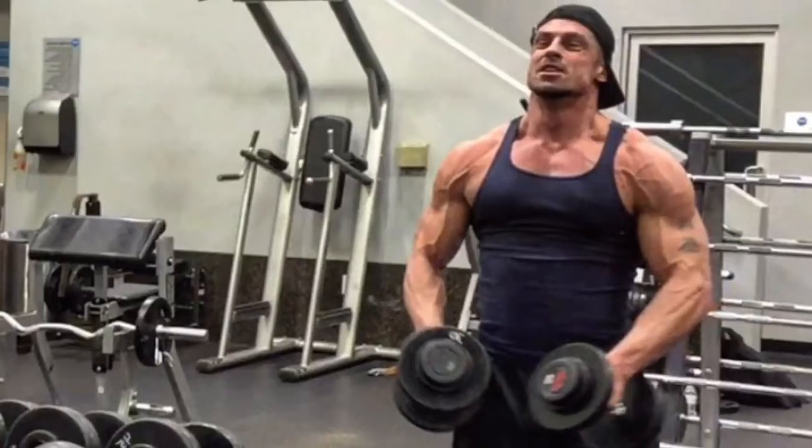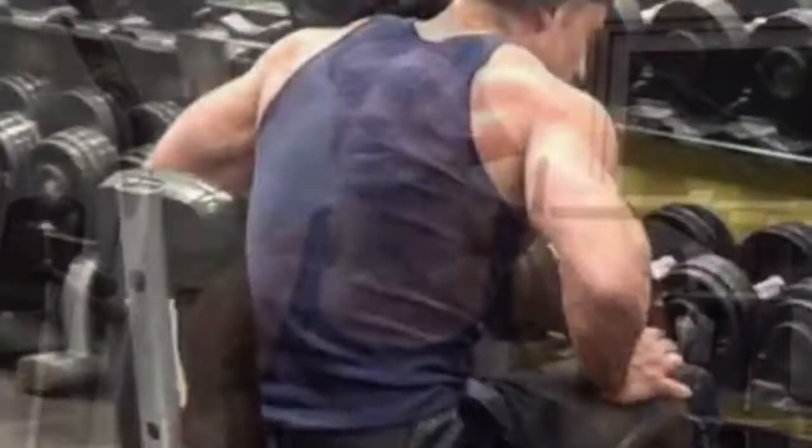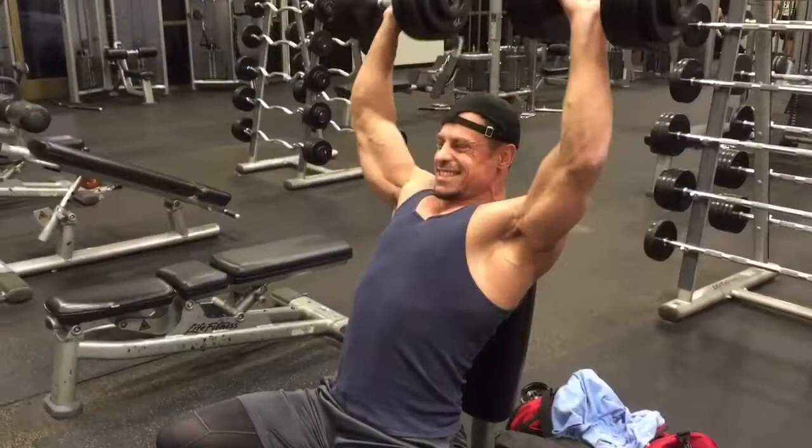The shoulder workout you're about to see in this video is definitely not for beginners — it actually exhausted me, and I've been working out for years. So even if you're an athlete, I still wouldn't recommend doing this shoulder workout all the time. It's one of those tough workouts that you do once in a while.